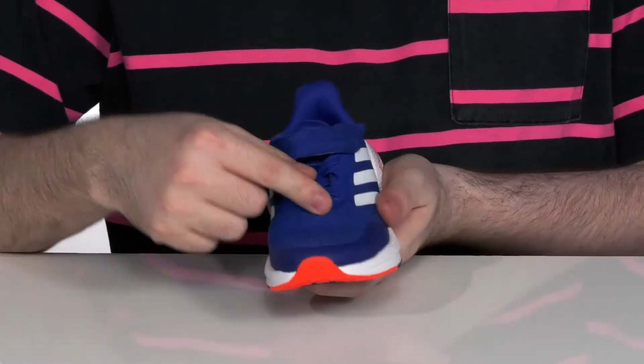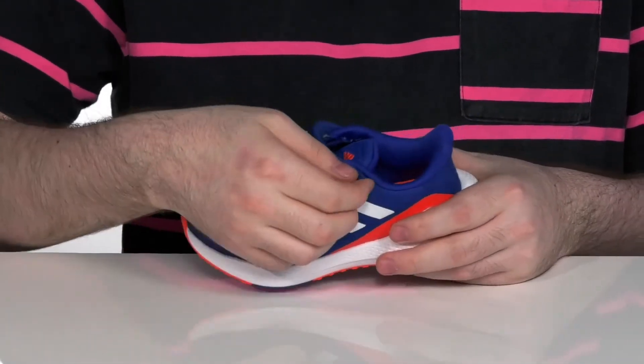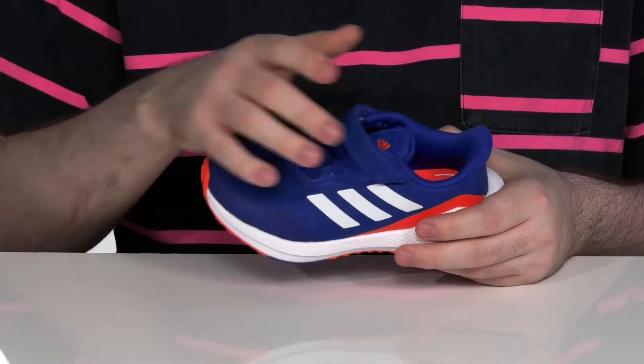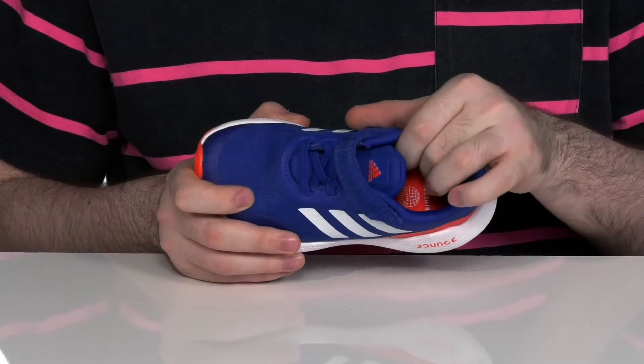It's got elastic laces to give it a secure fit over the foot, with a wide closure strap to give it some extra security. The inside lining is very padded to hug them a little bit easier.